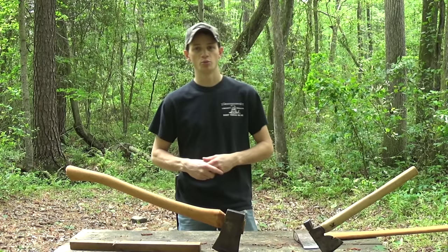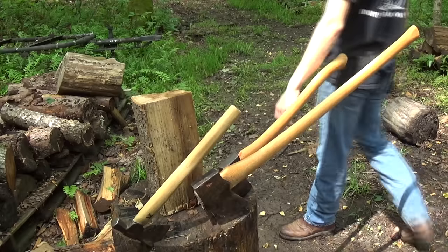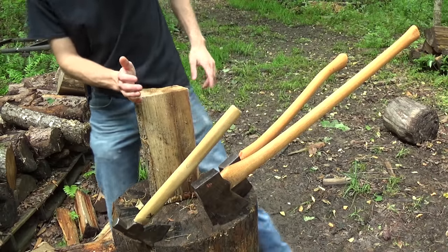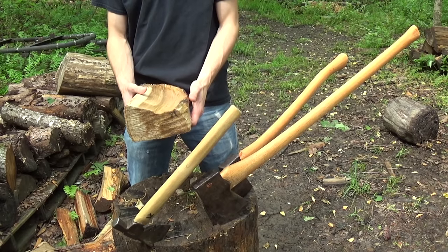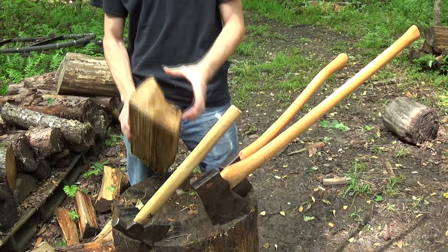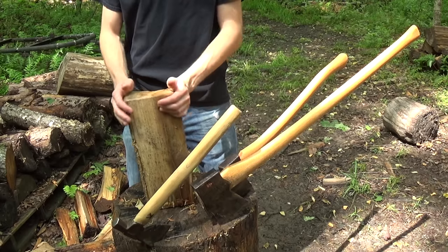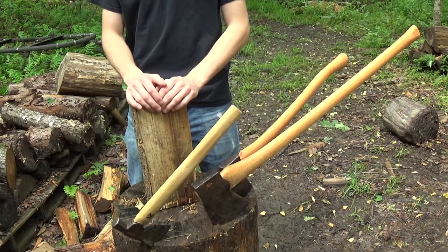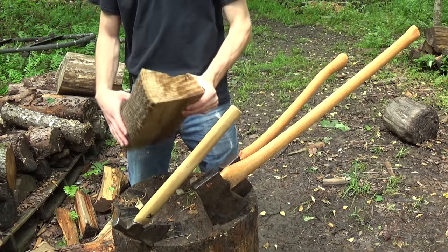Let me grab a couple pieces of split firewood and we'll talk about a couple different techniques. Here's a pretty typical piece. If you're out backpacking or whatever, probably the biggest piece you're going to want to cut as far as diameter of a tree is probably about that size. I would say no more than about a six-inch tree is going to be what you want to handle while you're doing a couple-day adventure.